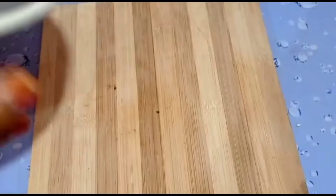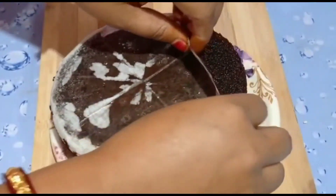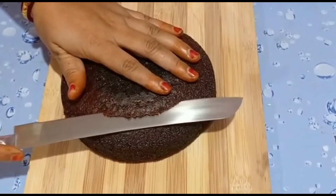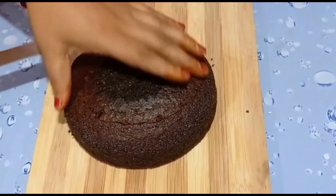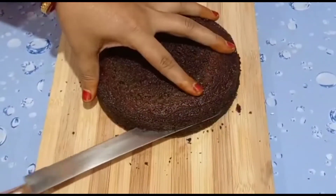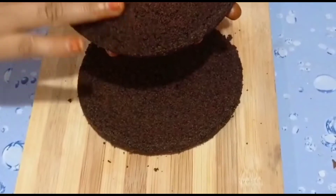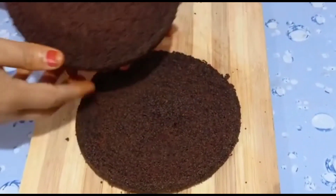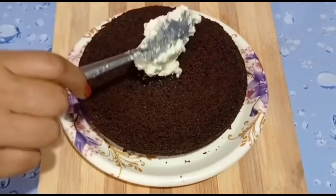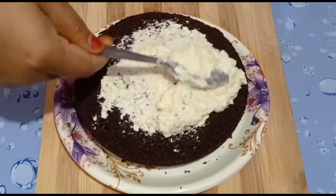Try to put the water in. Put the water. Take the water. How to coat with the water. I am going to remove it.